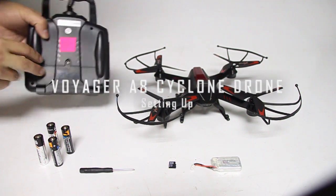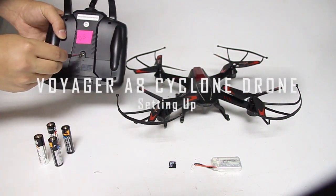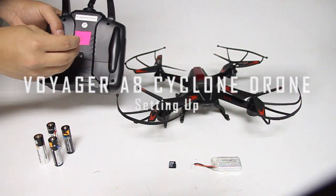Unscrew the battery compartment and insert four AA batteries to start. Please note batteries are not included.